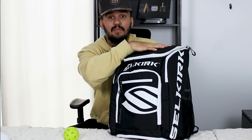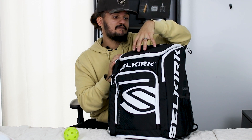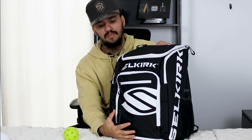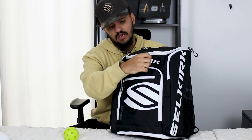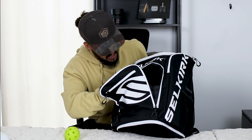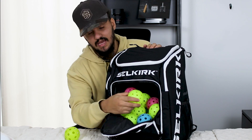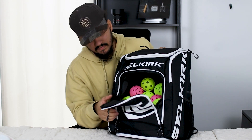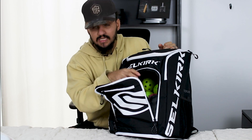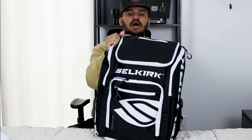One thing I really like about this bag is the dual-access main compartment — both the top opening and the front opening get you into the same space. This is great because if you have stuff packed toward the bottom, like balls, you can open the front instead of digging through the top. I've got probably 15 to 20 balls — indoor and outdoor — right there in the front of the bag.